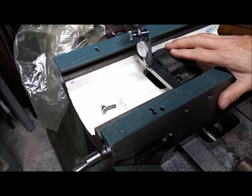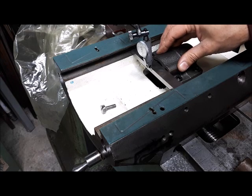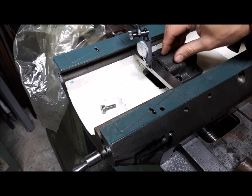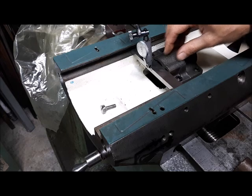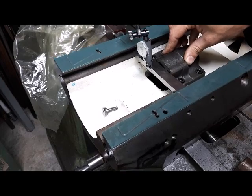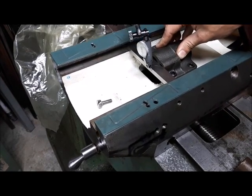Hopefully if anybody out there is setting up a yoke on a Bridgeport, I thought this was a pretty good way to make sure that the bore is perpendicular to the saddle movement. I think it's going to work.